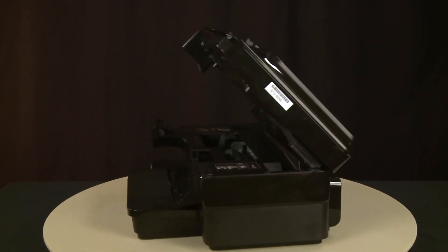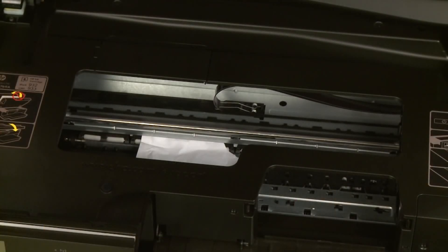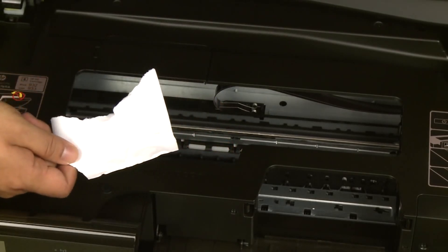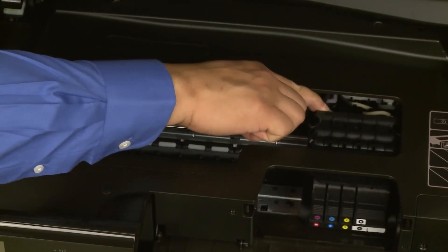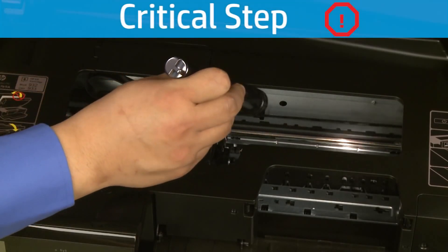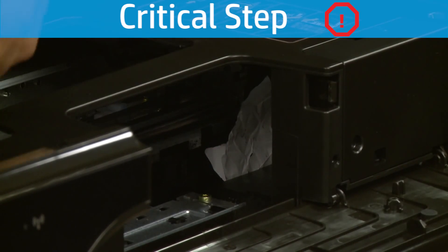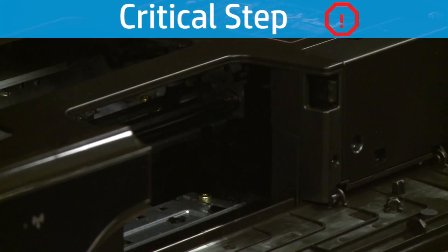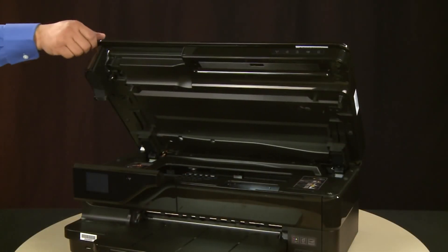Return to the front of the printer. Check the cartridge access area for jammed paper. If possible, grasp any jammed paper with both hands and then gently and evenly pull it toward you to remove it. Reach into the cartridge access area and manually move the carriage to the left. Using a flashlight, thoroughly search the right side of the carriage path to find all small scraps of paper. Remove any jammed paper. If any torn pieces of paper remain inside the printer, more paper jams are likely to occur. Close the cartridge access door.